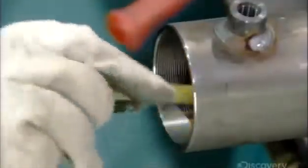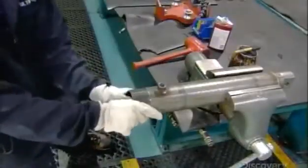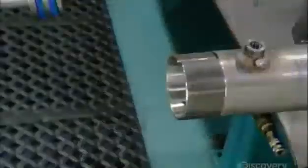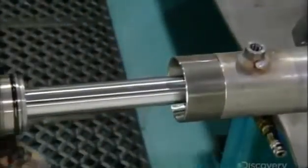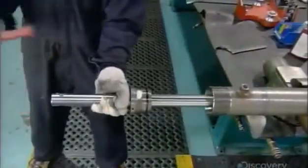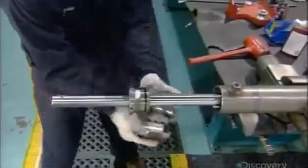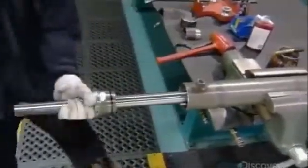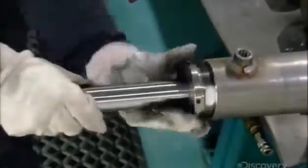He lubricates the threaded open end so he can easily slide a metal sleeve into it. This sleeve prevents snags so those critical sealer rings remain intact as he now inserts the piston rod assembly into the barrel. Once the piston is safely inside, he removes the sleeve, shoves the rod further in, and screws the cylinder head to the threaded lip.